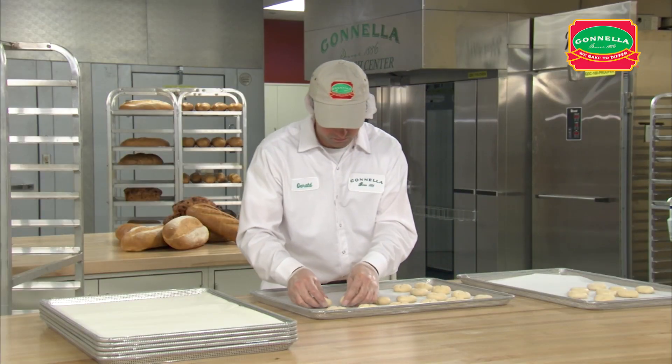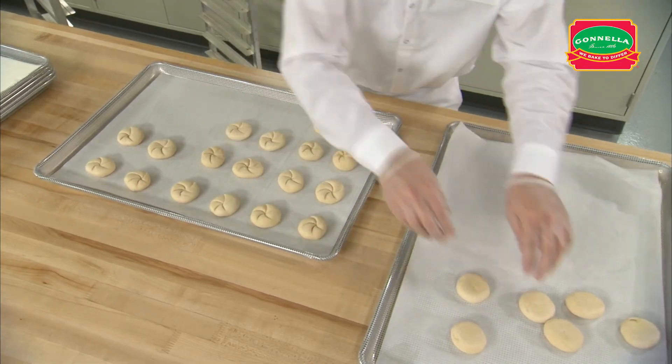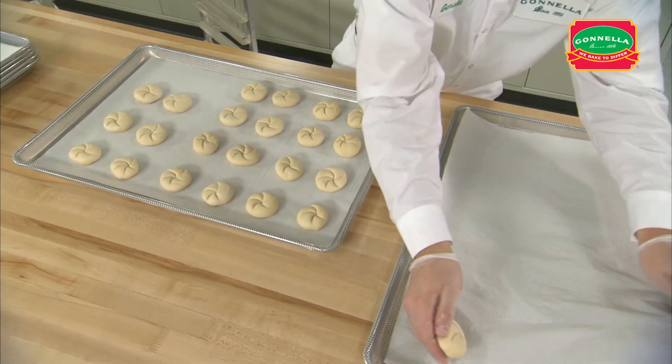Place the Petite Kaiser Rolls on a perforated pan lined with parchment paper. Arrange them on the pan 4 wide and 6 long. Make sure the rolls are evenly spaced on the pan to allow them to expand during proofing.